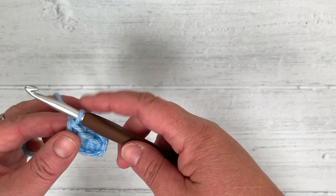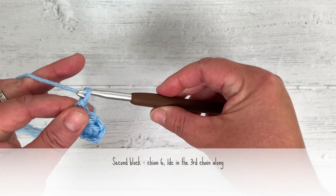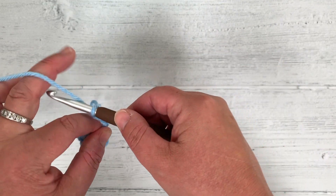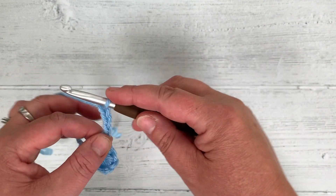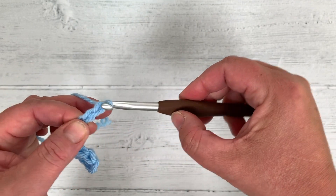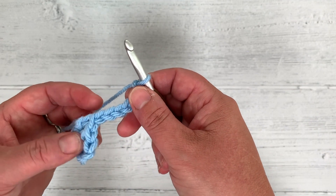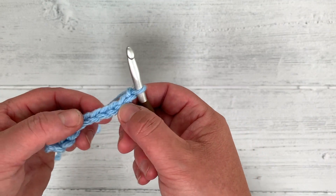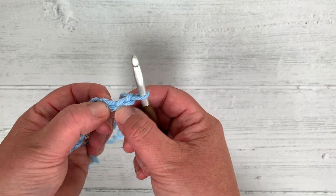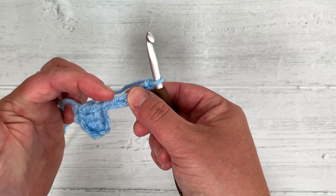Now I'm going to chain 6 to make a new block: 1, 2, 3, 4, 5, 6. I'm going to do exactly the same as before — working in the 3rd chain from the hook, so 1, 2, 3 — and do a double crochet in each one along: 1, 2, 3.